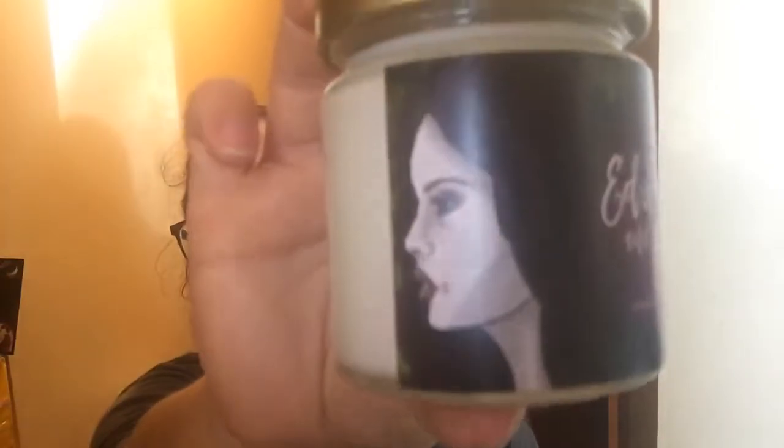The next thing I see is a Book Nook Candle — Edward and Bella — and it's pomegranate, lavender, and woods. There's some artwork. Let's give it a sniff. It smells good! And it's got some glitter for like Edward's skin. That is so cute, I like it.